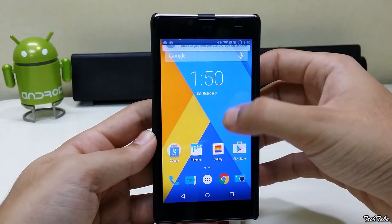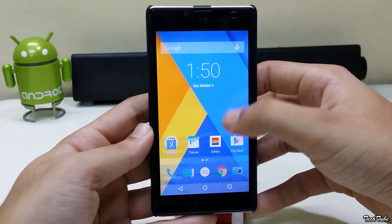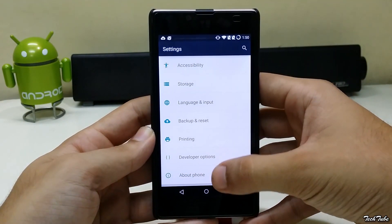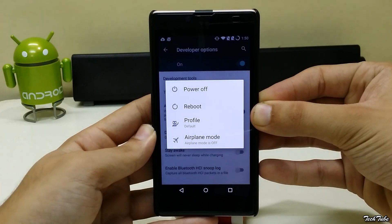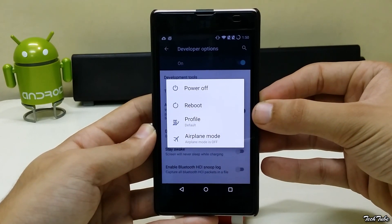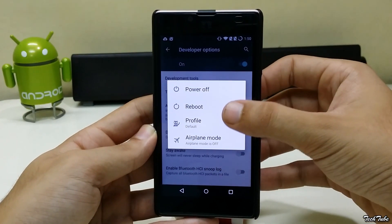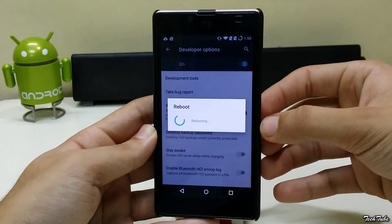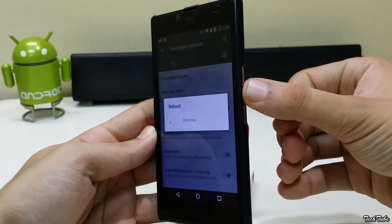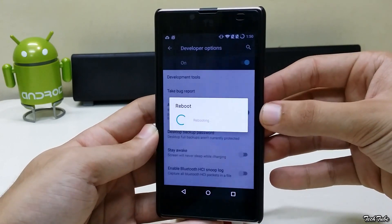Now go into Settings, Developer Options, Enable Advanced Reboot, then long press the power button, select Reboot, Recovery. Or you can press the power button and volume down simultaneously.